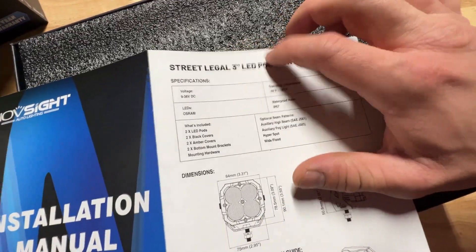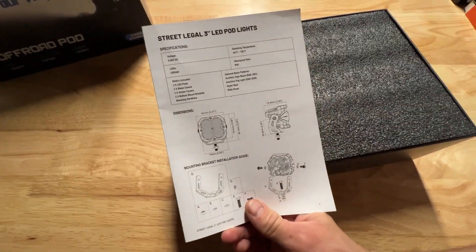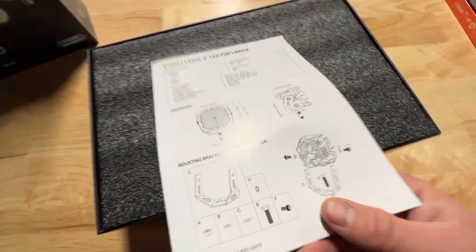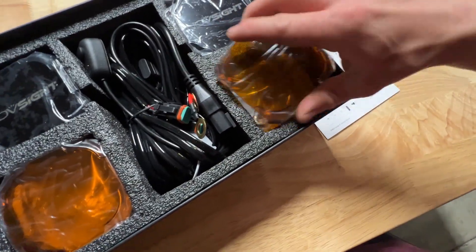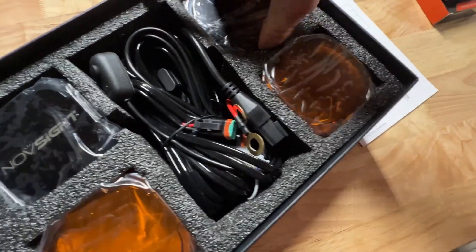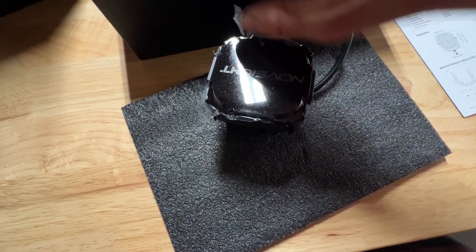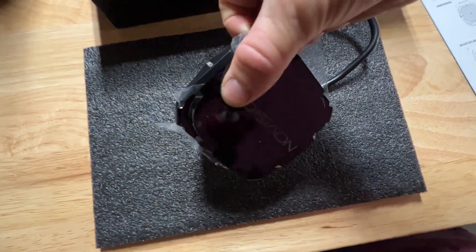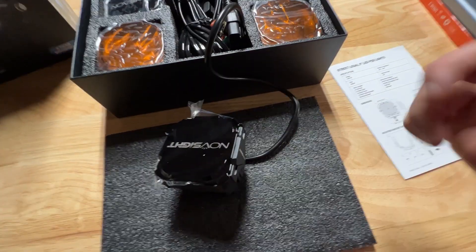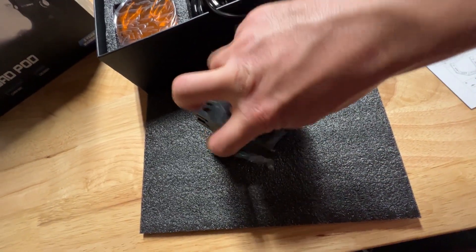They're listed as street legal three inch LED pod lights, though I'm not too sure about that — I think they have to be DOT approved. They come with amber lenses, which is really neat. I think amber is better for snow driving. They also come with protective covers, and maybe that's why they're called street legal — because you cover them when driving on the road. The covers would also protect them from rock chips.